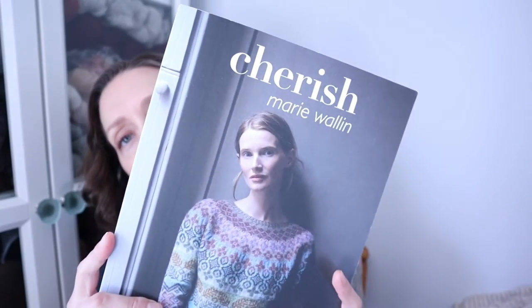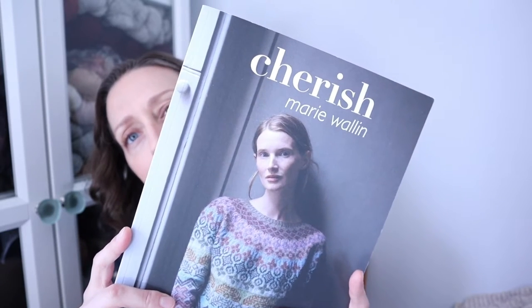For my works in progress, both of which are new, the first one is from this book by Marie Wallen — but it is not a colorwork project. This is her Cherish book, which I think is a relatively recent release, maybe last couple of years. I was perplexed by it at first because since she came up with her British Breeds yarn line produced by John Arban, she wanted to re-issue a lot of her older patterns with updated sizes, but some of them were just re-knit in the British Breeds yarn and given a new name in this book.